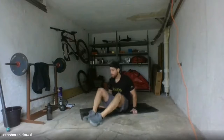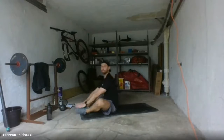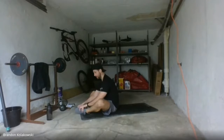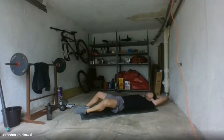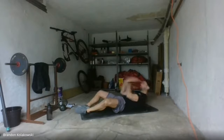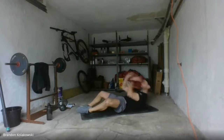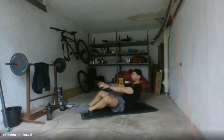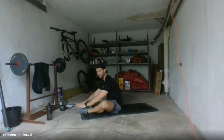Beautifully done. Last one: butterfly sit-up. Go ahead and shift gears — put those feet together, try and bring those knees down as far as you can. We're going to sit back, touch the mat, up, touch the toes. 25 seconds — ready, three, two, one, let's go. Touch and up, reach and reach. When you come up, try to keep your chest up. 15 down, 10 to go. Three, two — finish up your last rep and rest.